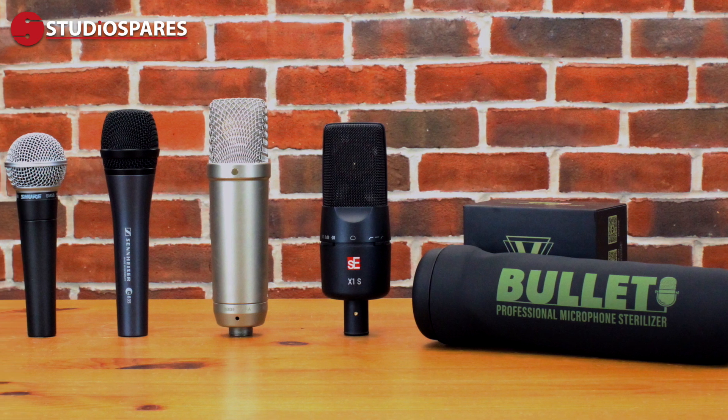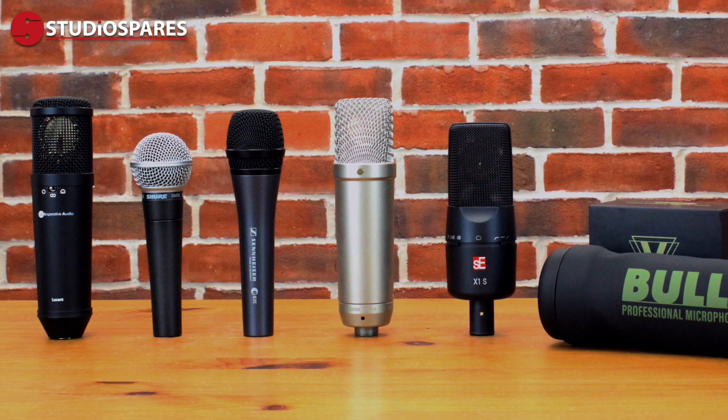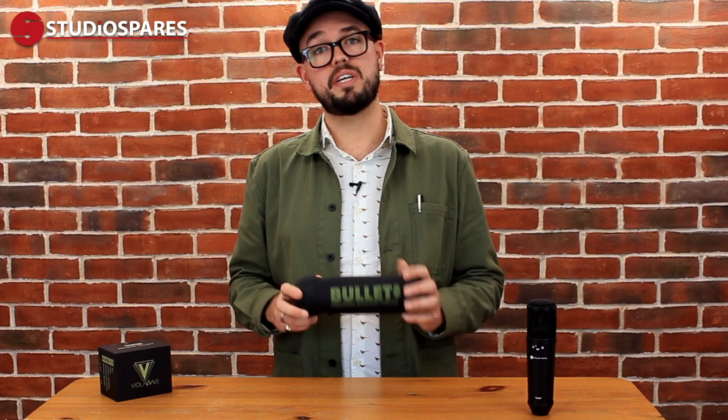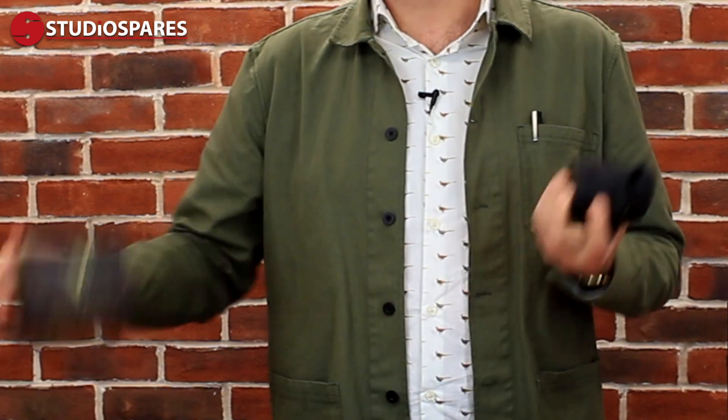Due to the size of the Bullitt, it can accommodate a great range of condenser and dynamic microphones, and its strong, heavy-duty silicon body helps it fold down into this small packaging and fits into this box.